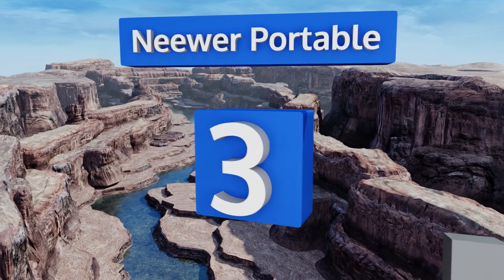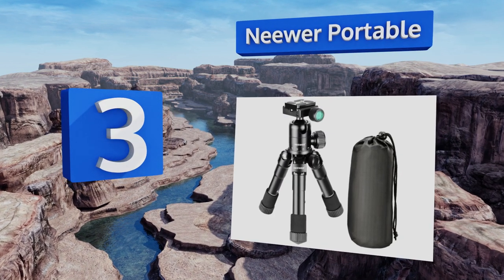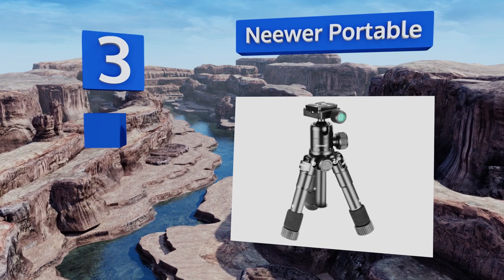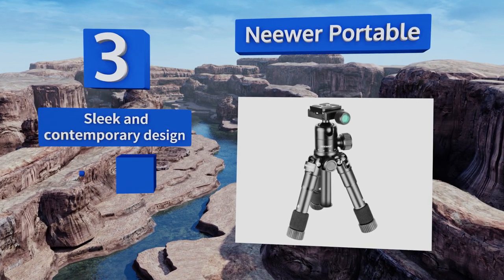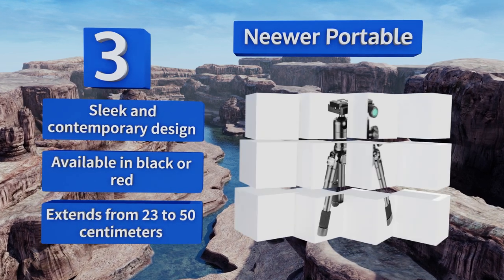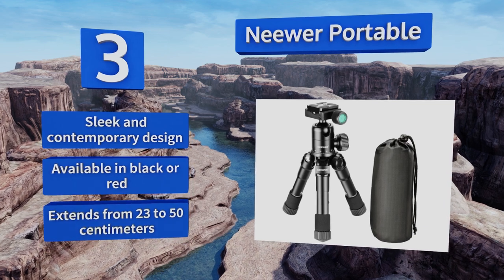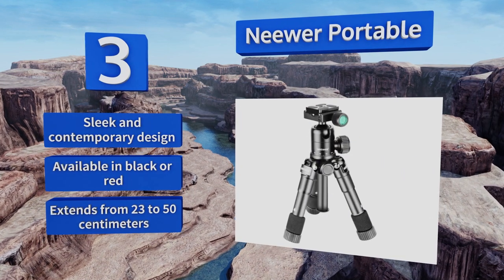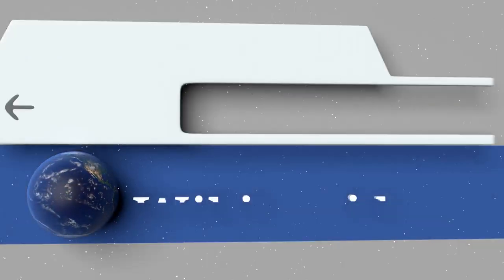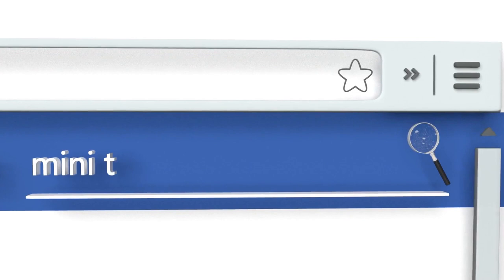Nearing the top of our list at number three, thanks to a variety of configurable height levels and a 360-degree swiveling head, the Niwa Portable gives you the freedom to unleash your creativity without restrictions on whatever project you're tackling next. It even comes with a carrying bag. It's a sleek and contemporary design available in black or red, and extends from 23 to 50 centimeters.